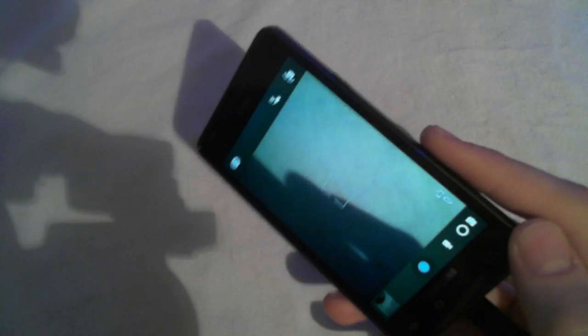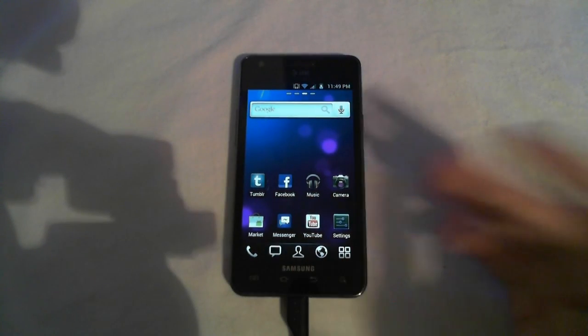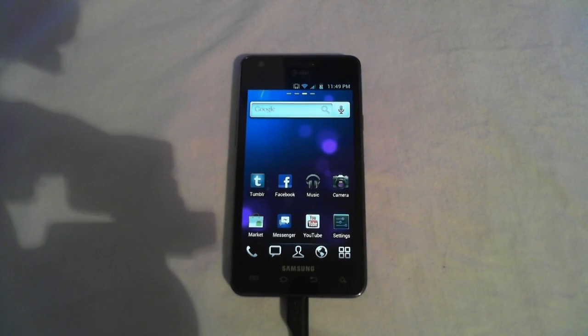They've also updated the camera, as you can see. It looks a tad bit different — it has a little bit of an ICS theme to it, like a blue capture button. Also, this ROM does have really good battery life, I have to give them that. I've used this version for about three days now and I've gotten really, really good battery life. I'm not sure if that's from the kernel or the ROM.